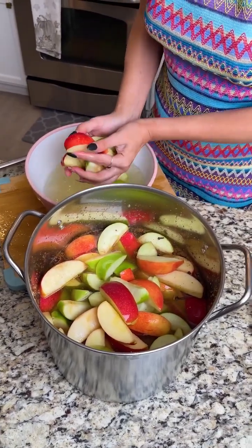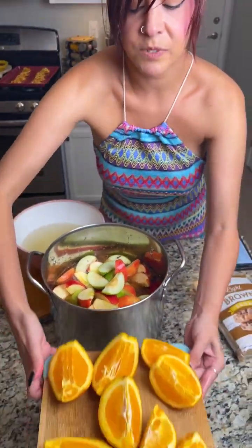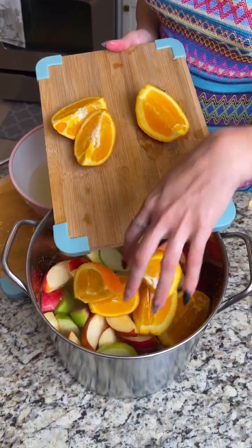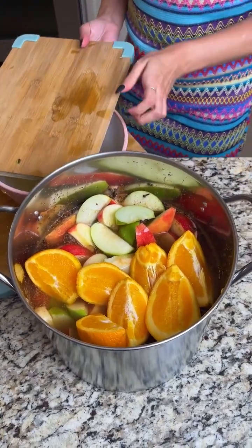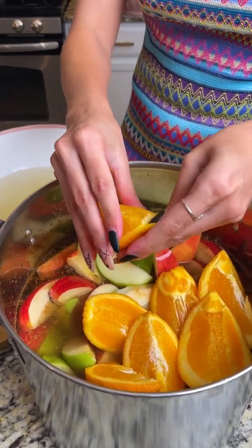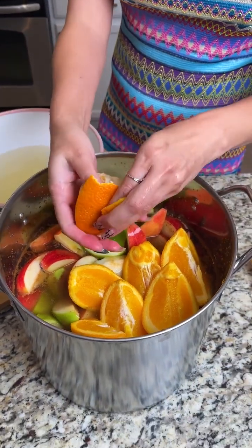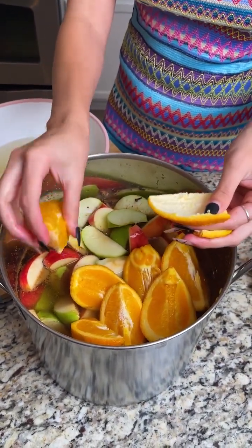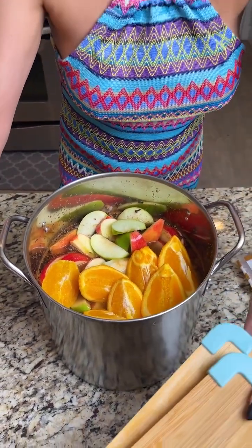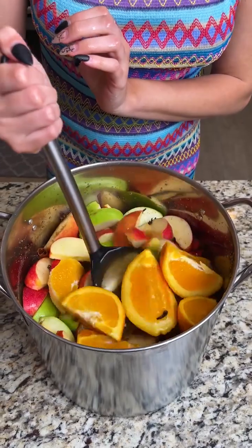Here's an ingredient I didn't realize was in apple cider — two large oranges that have been quartered. If you want a less tart apple cider, go ahead and take the peels off. It's pretty easy, you can just peel them like that. Did you guys know that oranges were in apple cider? I honestly thought it was just apples — I had no idea!